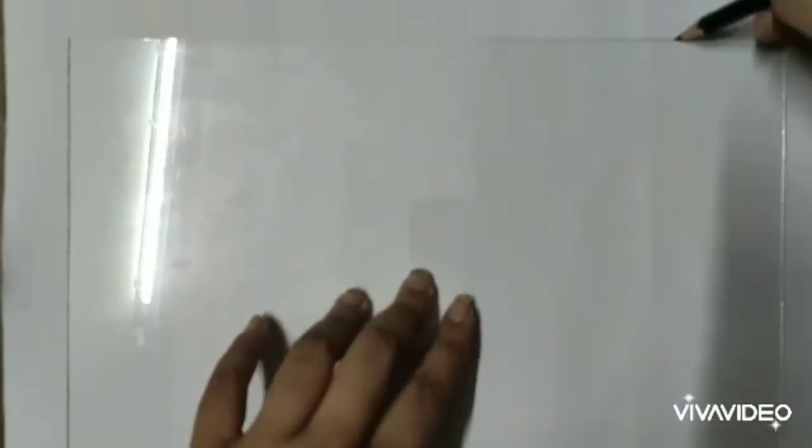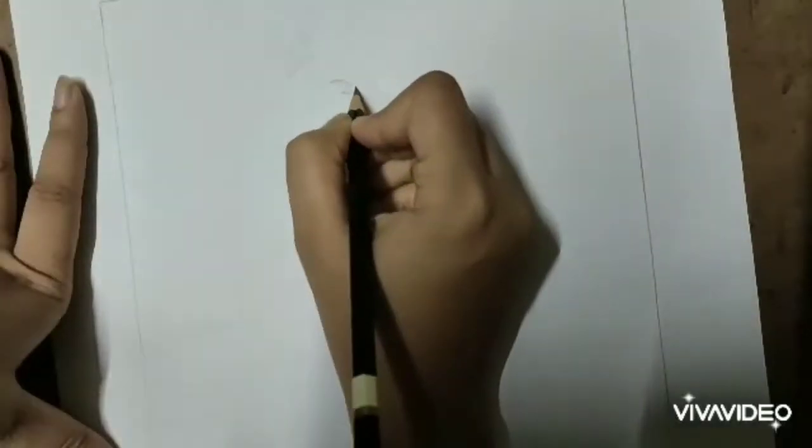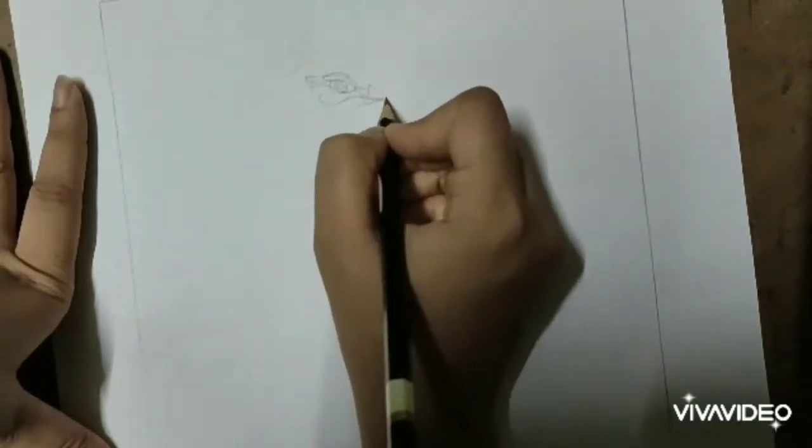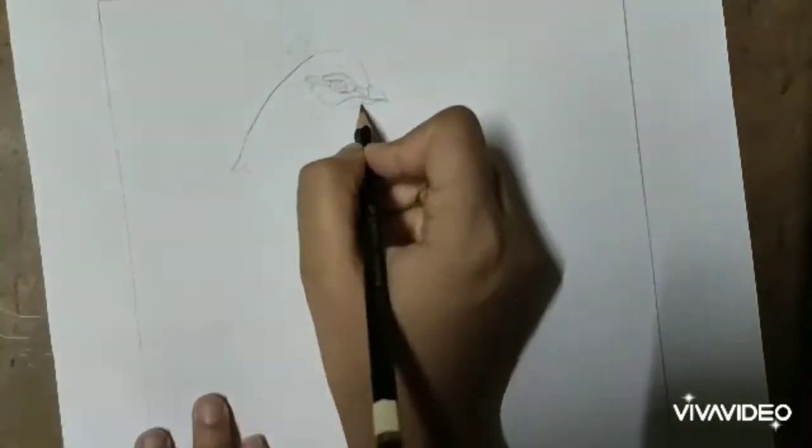First I am taking a glass on top of a paper and marking along the sides of the glass in order to maintain the size of the drawing on the paper. You can take the glass of any size as per your preference, depending upon what you want to draw on it.